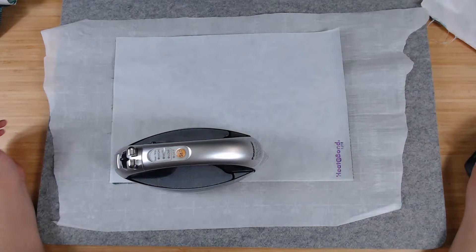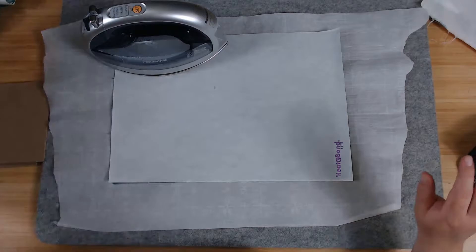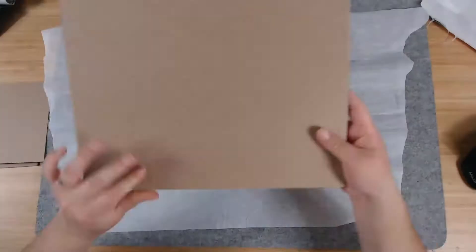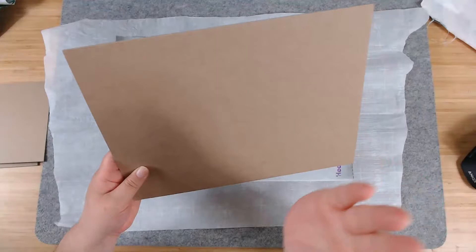The chipboard comes in 8.5 by 11 sheets. I cut it in half — each half is one cover, so front and back cover come from one sheet. The cover ends up being five and a half by eight and a half. You'll need another sheet for a two-inch spine.